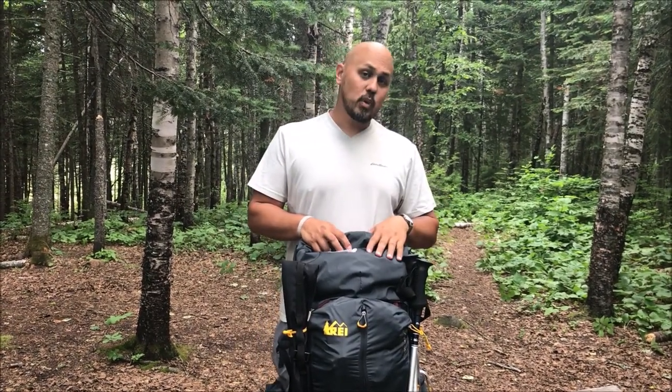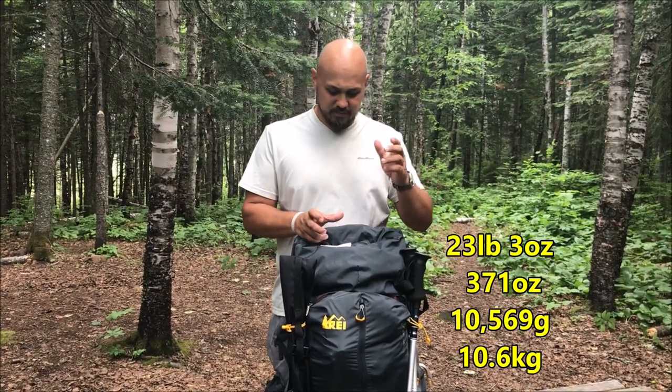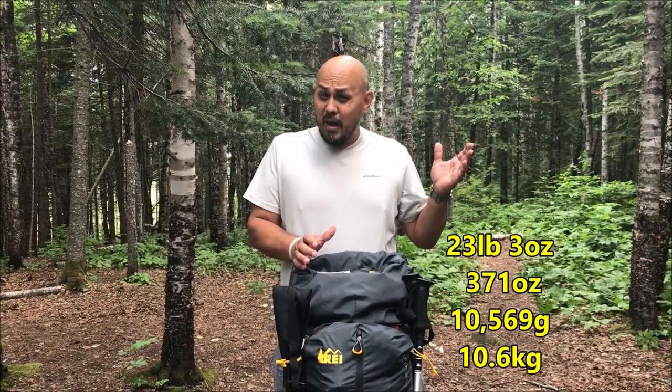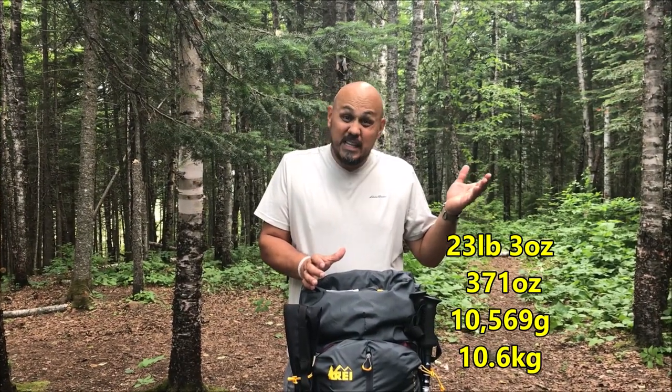As far as weights go, the total base weight is 23 pounds 3 ounces — that's 371 ounces, 10,569 grams, or 10.6 kilos. Not horrible. I could probably go way lighter but there are some things I just want to be comfortable with out in the woods.